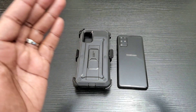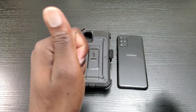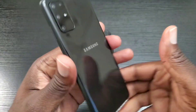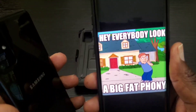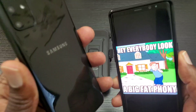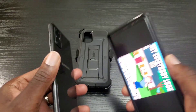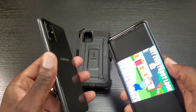I want to dedicate a special message to all of the trollbots out there. This phone is a big fat phony — I know it. The only reason why I'm doing this video is to review the case, and if you were thinking about getting the S20 Plus, you can picture your phone inside the case.